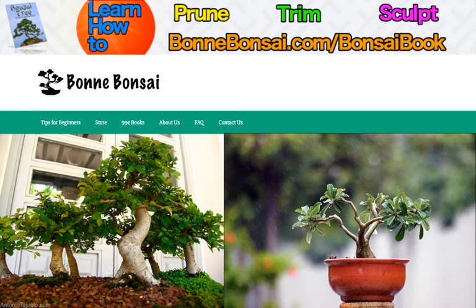That's all for today. If you're interested in more information about bonsai — how to care for bonsai, stuff like that — make sure you subscribe because I have dozens more videos to come. Also, check the link above if you're interested in learning how to prune, trim, or sculpt your bonsai. That's going to be it for this video — see ya in the next one.